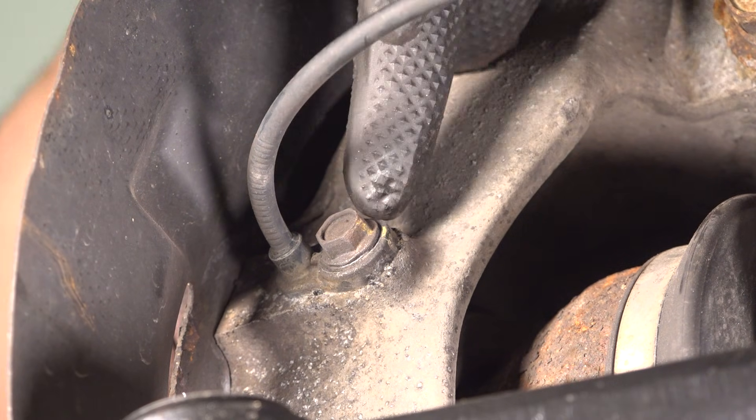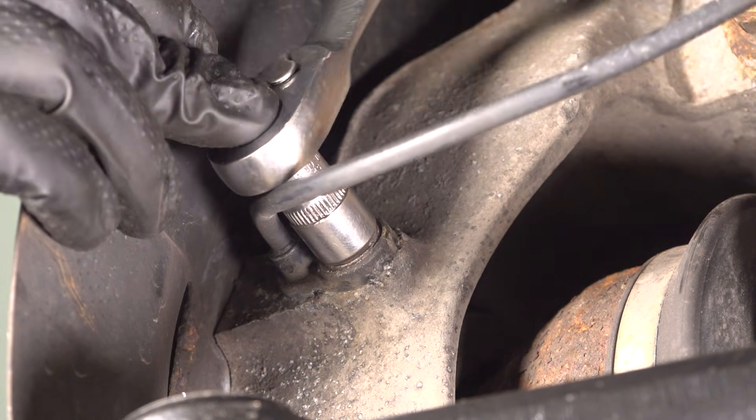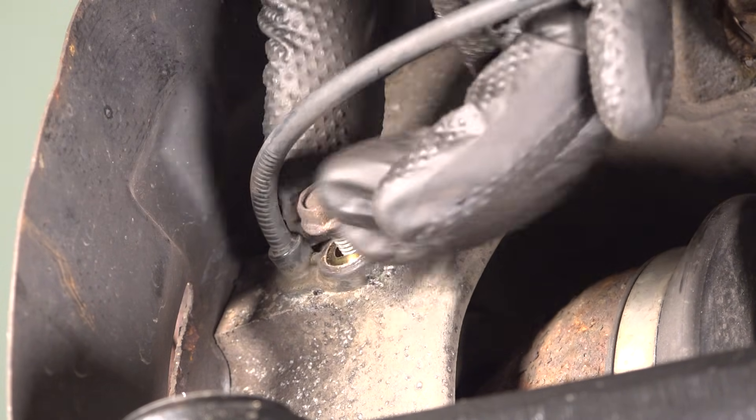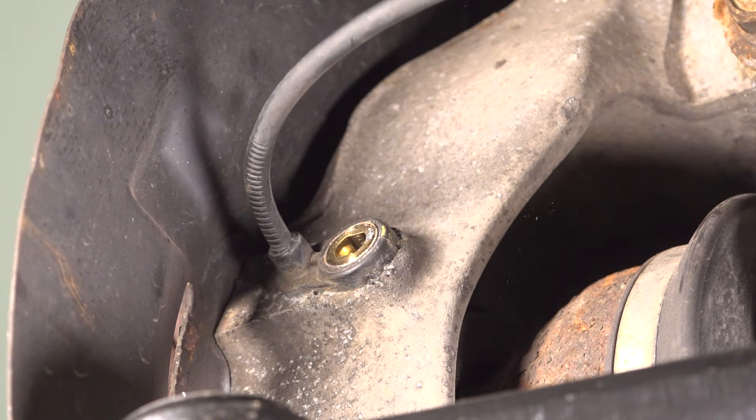It is important that we remove the ABS sensor for this procedure, so take a 10mm socket and remove that bolt. With that set aside, you should be able to pull the ABS wire right out of the knuckle.